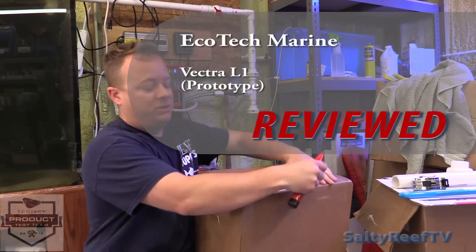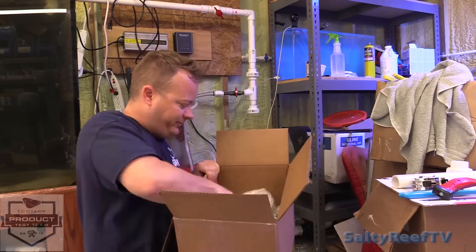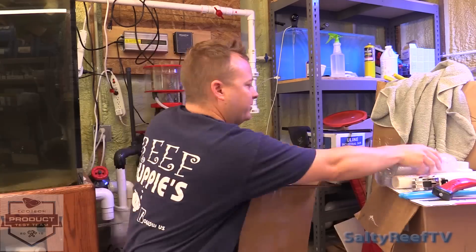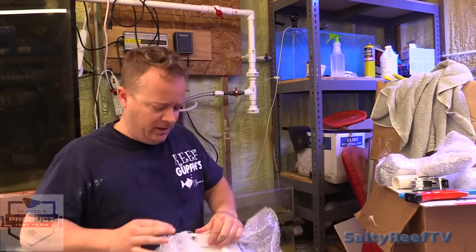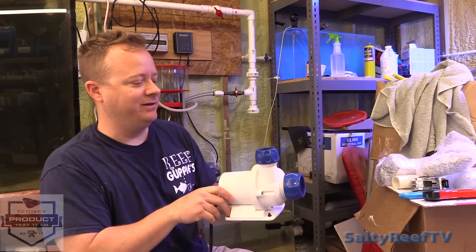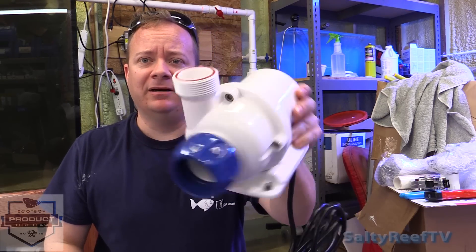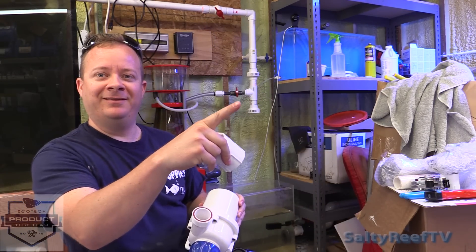Let's get to the unboxing of the brand new Ecotech Marine Vectra L1 — new return pump or closed loop pump. It looks like somebody was playing with it already because there's water on the fittings. I'm mostly concerned about this outlet — how am I going to plumb it into this?